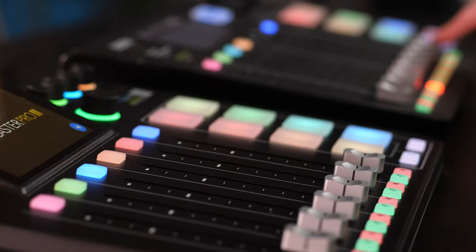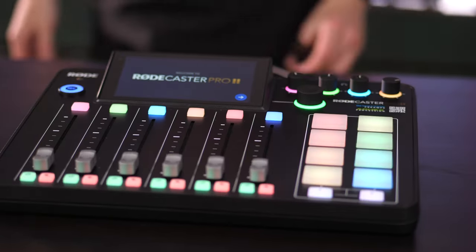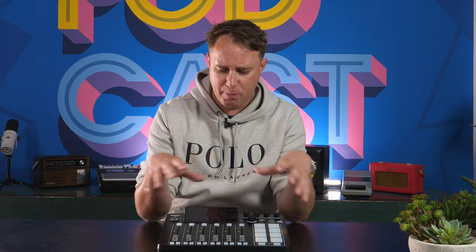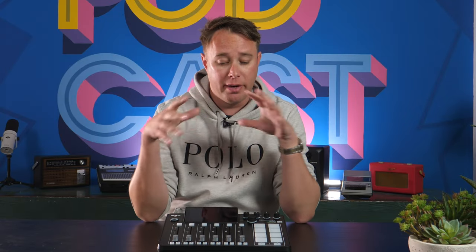I wanted to run through a few of the new things about this and how it differs from the original RODECaster Pro. The first thing you'll notice is this unit is a lot more compact. We're going to get the original version up for a side-by-side comparison, but straight away it's more suited to a desktop environment — it's going to occupy less real estate, which is great when you've got mice, keyboards, speakers, and other gear on your desk.